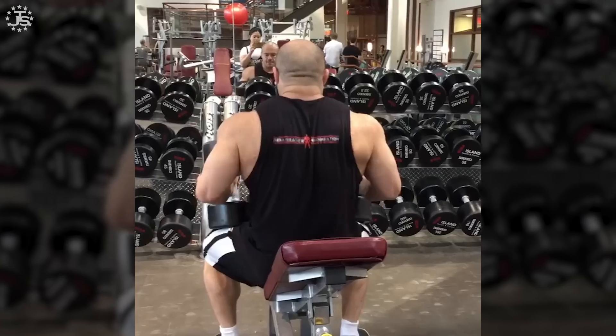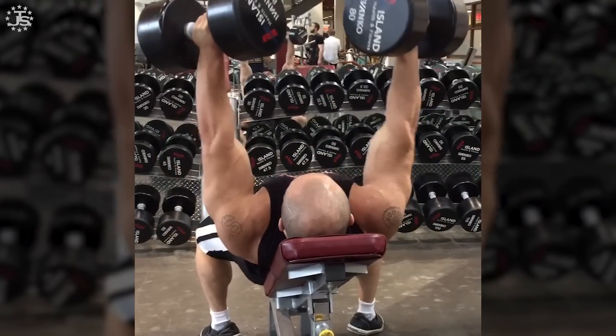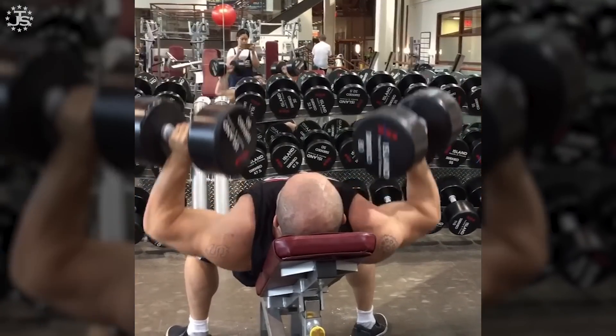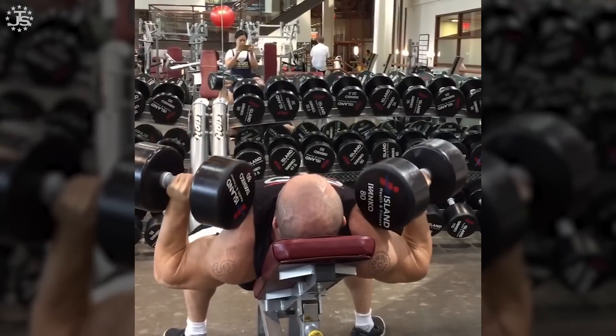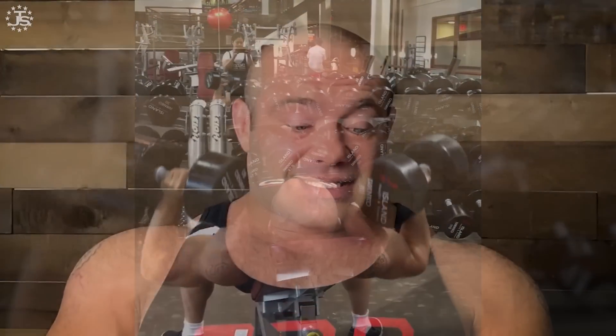If you are still sore at the next session, do not add any volume. For example, if you do chest on Monday and come in Thursday and your chest is still sore from Monday — that's not great. Overlapping soreness like that is not a sustainable feature of training; eventually it'll cost you a ton of fatigue, might get you hurt, and probably hampers hypertrophy. So if you did four sets on Monday and your chest is still sore Thursday, stick to four sets again next week at most. You do not want to go up to five.